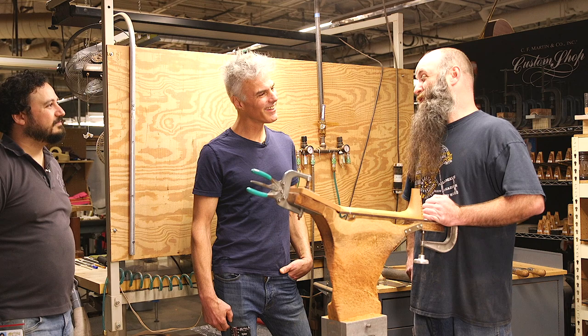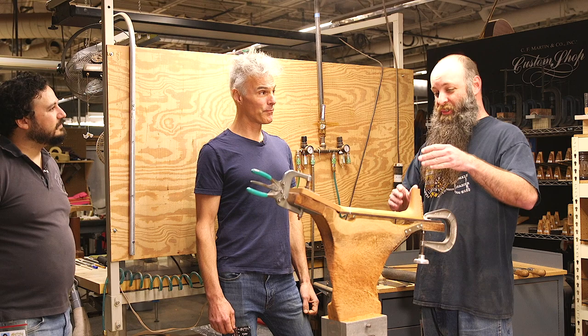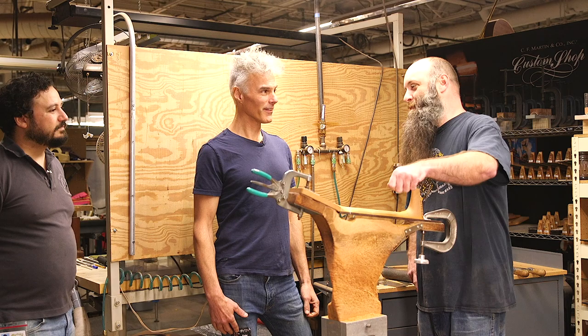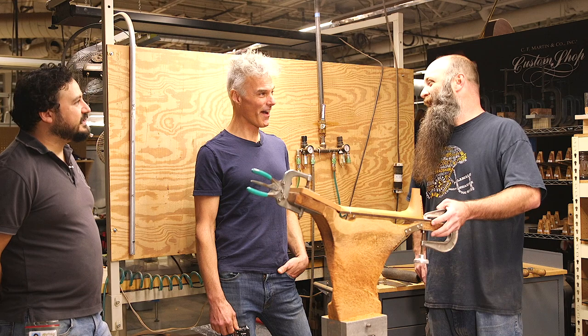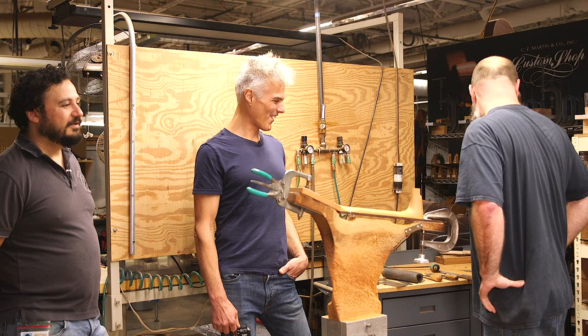Mike, how long have you been doing this? I've been working here almost 17 years, but I've been over here in the custom shop for 15. How long did it take until you felt comfortable? Maybe six months, just doing this job — I didn't do any other job but shape necks. It took me about three months to be on my own where I didn't need somebody to check in. These days I can do one neck an hour, or depending on how much wood and if the wood cooperates, maybe 40 minutes. Some wood carves easier than others — some you just have to go hard and can't use the draw knife, you just have to file it.